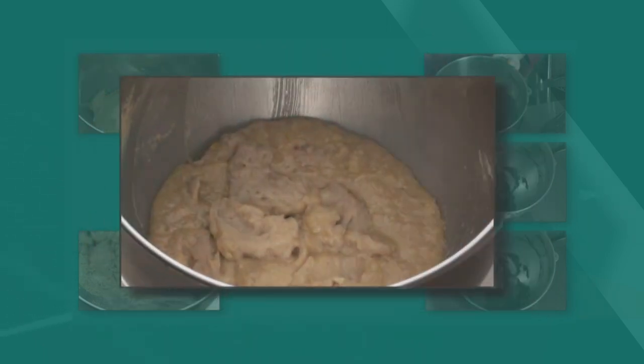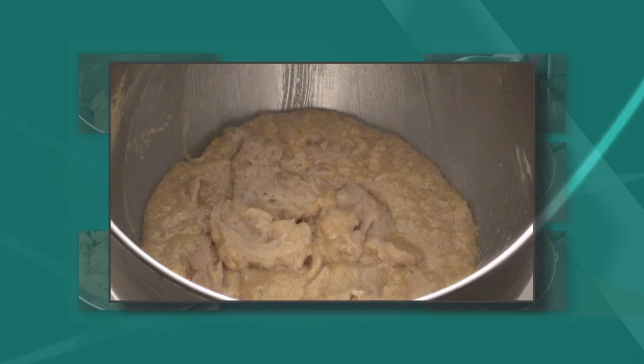When you forget to scrape down the bowl before adding in the next ingredient, you will have a difficult time blending the items together, like this butter and egg mixture.